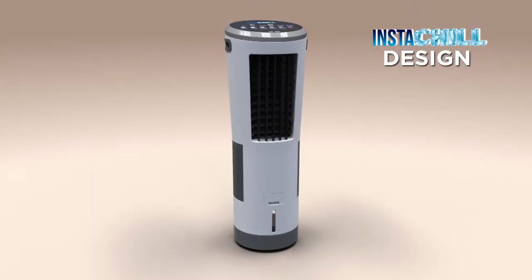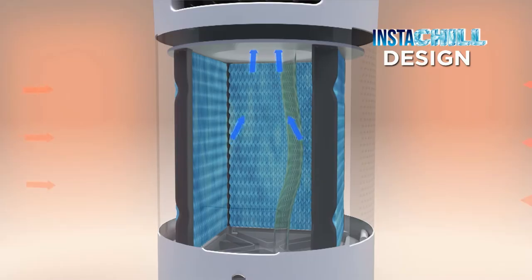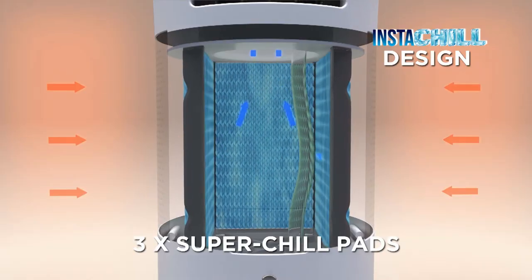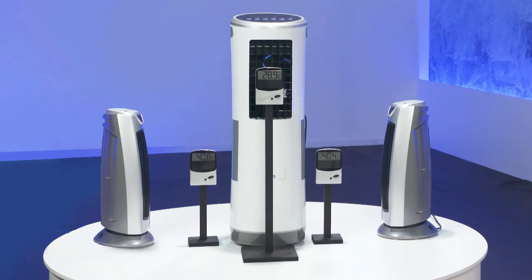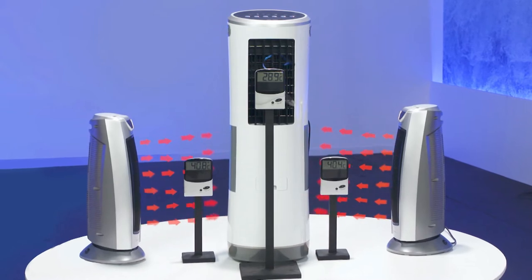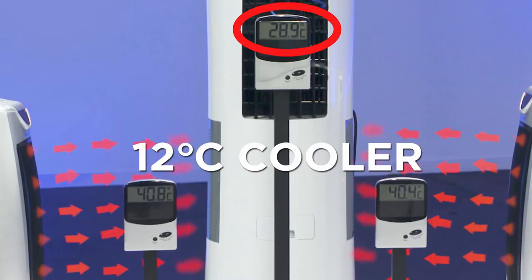The secret is its unique Instachill design that pulls in the hot air from your room and blasts it across not one, but three Hydrocell Super Chill Pads. And in no time at all, hot and sticky has transformed into cooled and refreshing. To show you how Instachill can keep you cool on a hot summer's day, we aimed two fan heaters pumping out piping hot air directly at Instachill. Almost instantly, the powerful Instachill cools the hot air by 12 degrees.